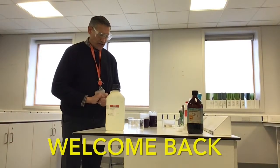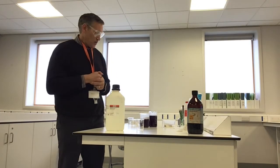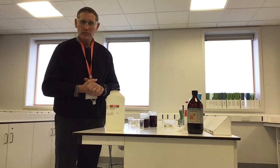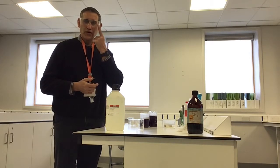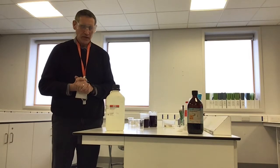Hello, I'm back again. Notice I have my safety specs on because some of the chemicals we're going to be using today, which you find around the home, can be very dangerous. We have to make sure we protect our eyes, and when we're finished we wash our hands.